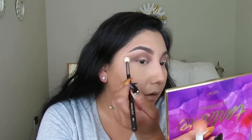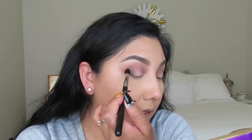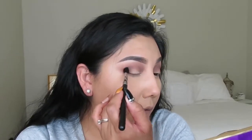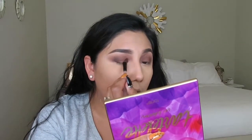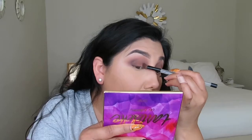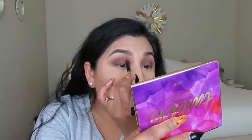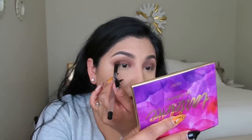I grabbed the color Sweetheart again — that transition color — and placed it back in because it disappeared. I'm getting the color Leader with a Morphe brush, starting in the outer V but using it all over my lid. I switched to a Sonia brush, which picks up color really nicely, tapping the eyeshadow all over my lid. Just pack it and blend right there in the crease to remove harsh lines for an ombre effect.